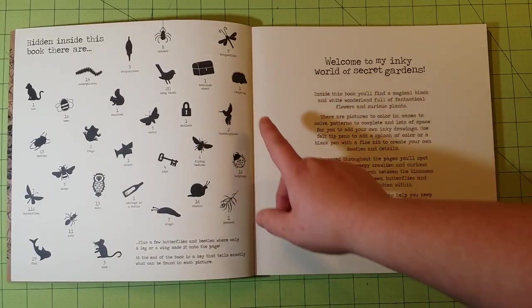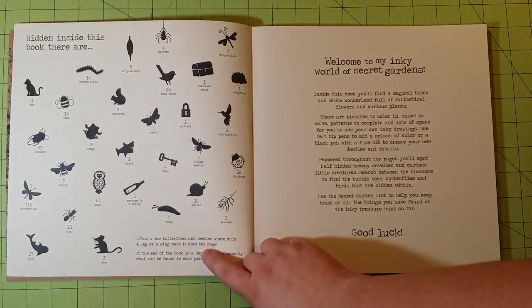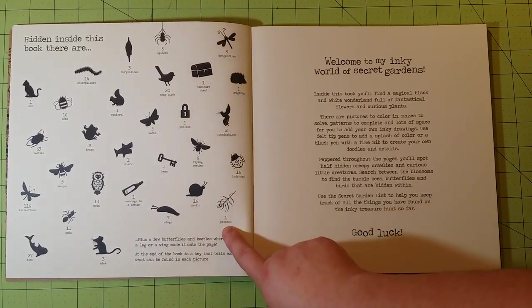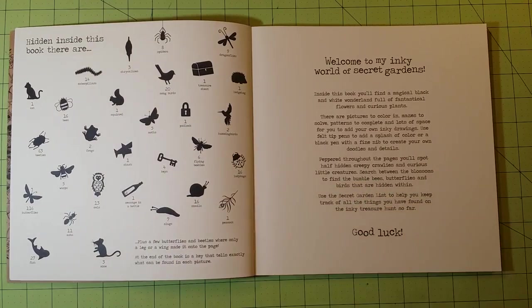This key shows you the different things hidden inside the book and how many there are. For example, there are 16 snails and they're going to look like this. There is one peacock — it's actually a peacock feather — 16 ladybugs, 6 fine beetles, and so on.